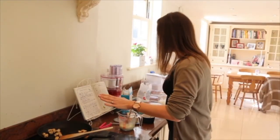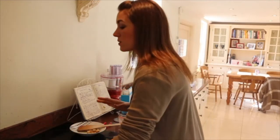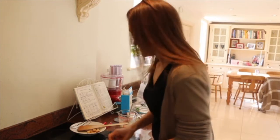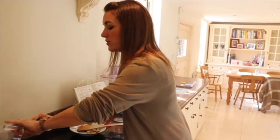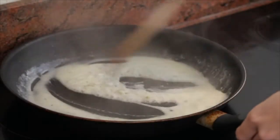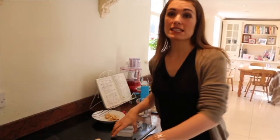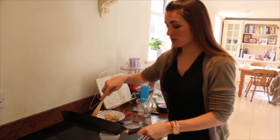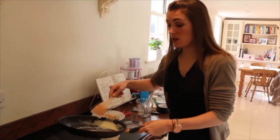Once our chicken is cooked, we're going to set that to one side. Then I just want to thicken up our sauce a bit, so we're going to put the same pan back on the hob, whack the heat up, pour the sauce in, and just cook it for a couple of minutes until it's thickened up. If I was getting this ready to take to work the next day, I would now just pop my nice thickened sauce into a little container to take with me.